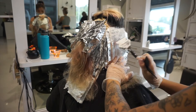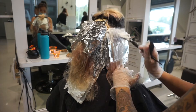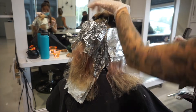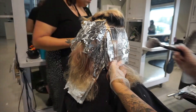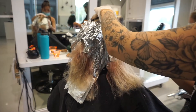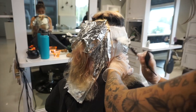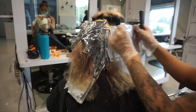Since everything is separated by individual foils through paper-thin slices, it's really easy to just touch up one section if I need to recheck my saturation. I have full confidence that this type of application is going to lift really evenly because we're taking such thin, paper-thin slices.